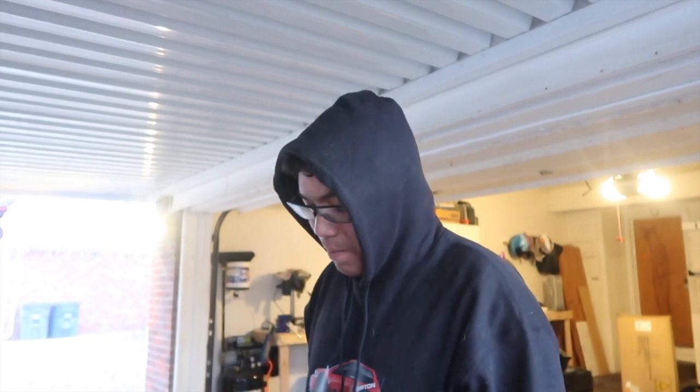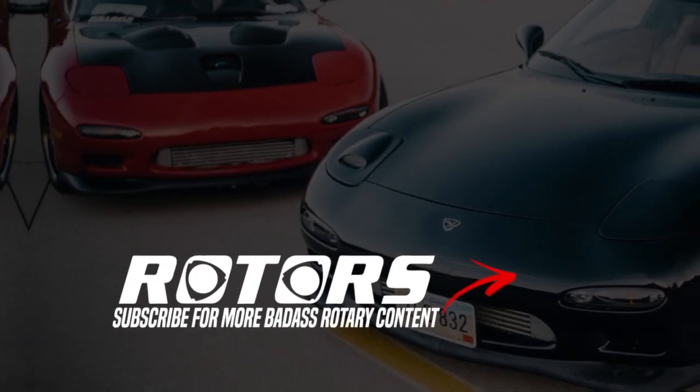Water pumps are pretty easy — they don't fail on these cars very often. They're super simple; you just zip off the bolts and put them on. We replaced the thermostat to get the car warm enough, make sure it's all circulating good, and hopefully everything's good to go. Thanks for tuning in — that's been an episode of Rotors, and we'll see you guys in the next one.